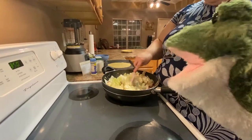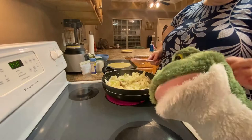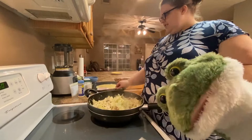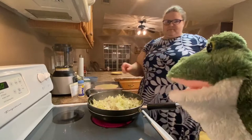Husband walks in: 'Oh what's happening — what are you cooking?' German meat and cabbage pie. 'Why are you making that?' Because it tastes good. 'People, when have you ever seen somebody cooking lettuce? You've seen it here — this woman is actually cooking lettuce!'